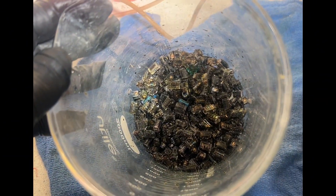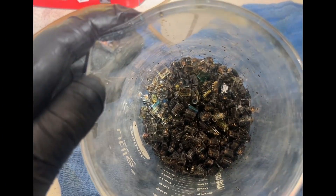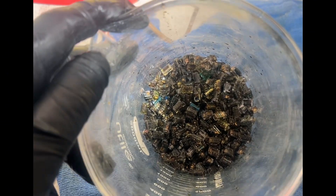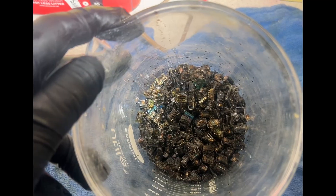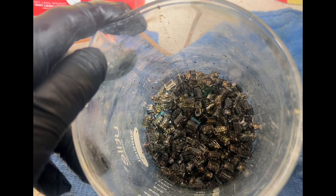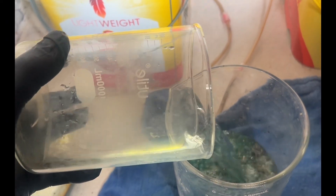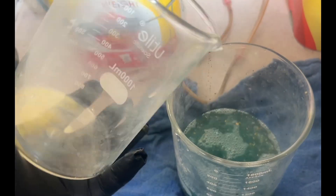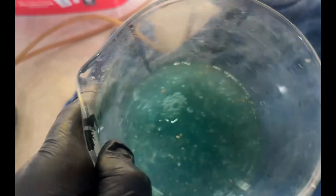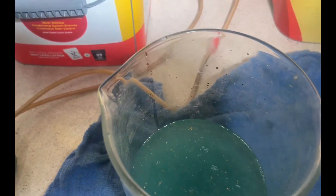Pardon the noise — the fume hood's on. I think we've dissolved most of the base metals. We're going to put a little water in here and stir it around to see how the foils float and get a general feel for how it's going. This here is just recycled rinse water. It doesn't look very much done — just stir it around and see how that works out.